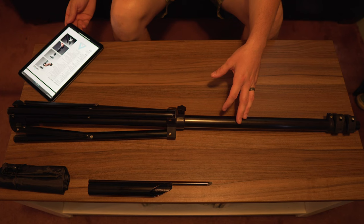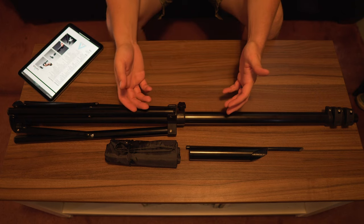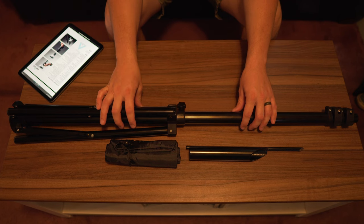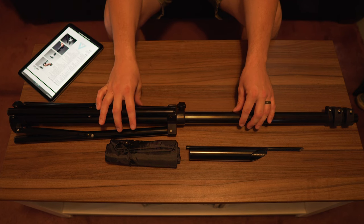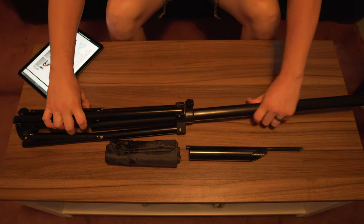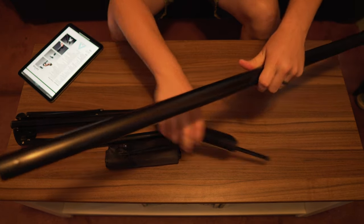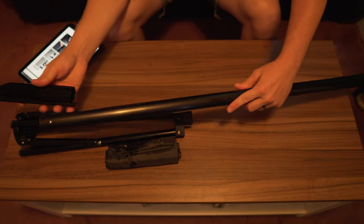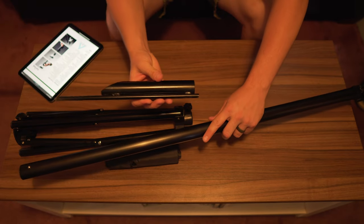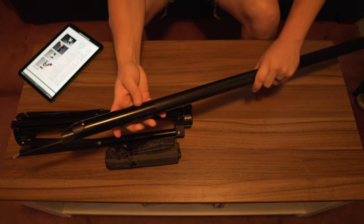I have their product sheet pulled up on the iPad so all my information will be accurate. The first thing I'm going to go over is the pole itself. It is anodized aluminum, weighs one pound and five ounces, and is removable from the base. You can install it on the spike that comes with it — if you don't want your base to be a tripping hazard, you can hammer the spike right into the ground and lock it into place.